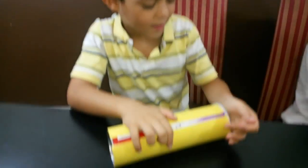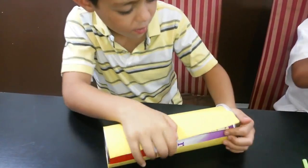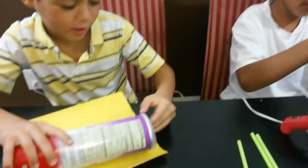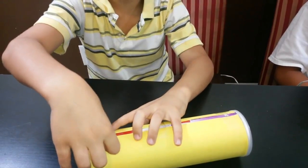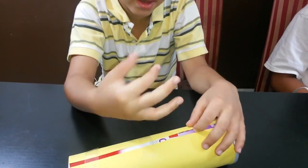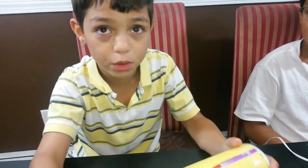So let's get started. Hey Adam, you want to give me three pieces of tape? The paper fell short about one centimeter, but it doesn't matter because we're going to put the wheels in anyway.